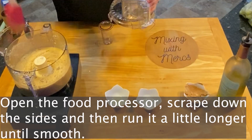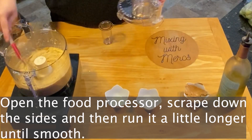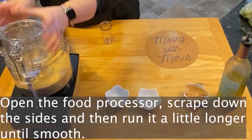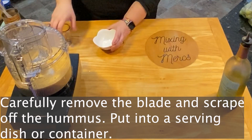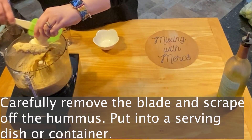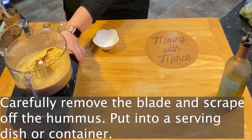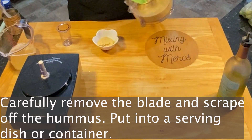After it looks smooth and has the consistency you like, open the food processor and scrape down the sides to get anything that's come up off the sides, so that your consistency is very smooth. Then run it a little bit longer. Carefully remove your blade, scrape off the hummus, and put it into a serving dish or container.